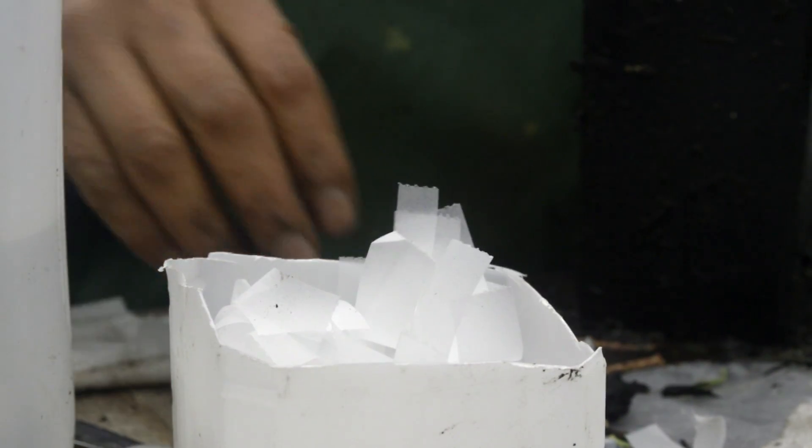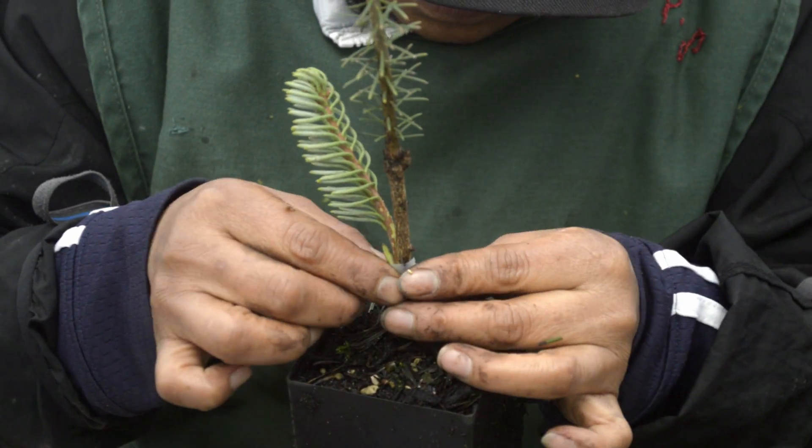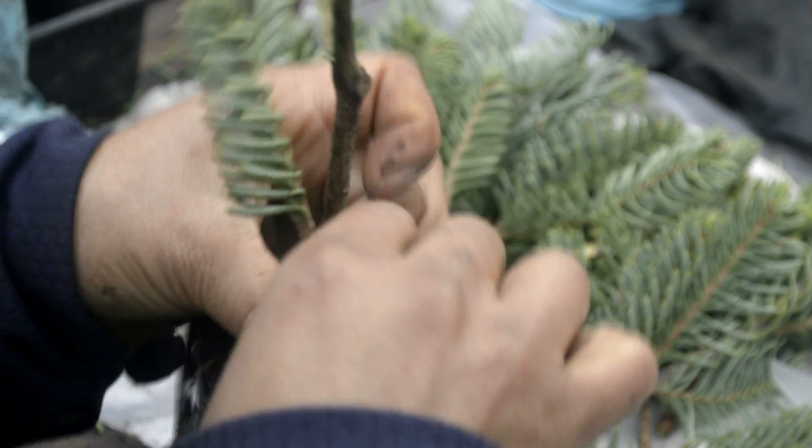That's how the graft is unified with its rootstock. She takes the band and wraps it around to ensure that there's a seal between the scion and the rootstock.